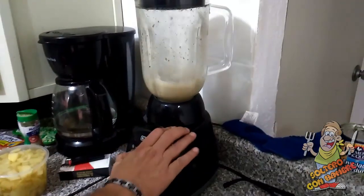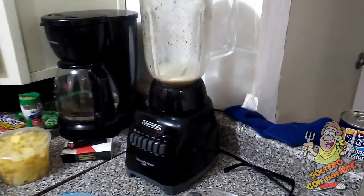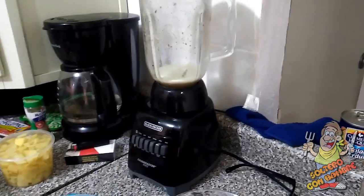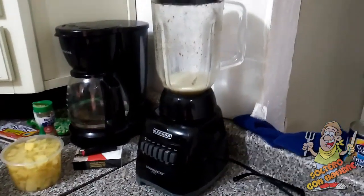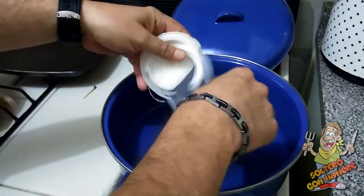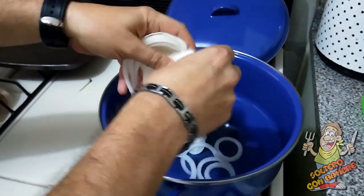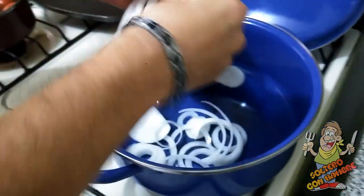Esto ya quedó. Ahorita van a ver para qué lo vamos a usar. Volvamos a nuestra olla: primero vamos a sofreír la cebolla. Ya está caliente el aceite y vamos a poner la cebolla.